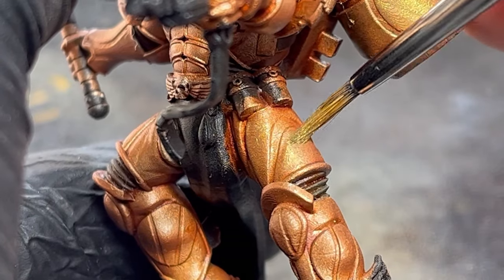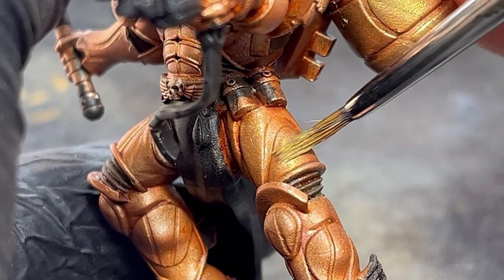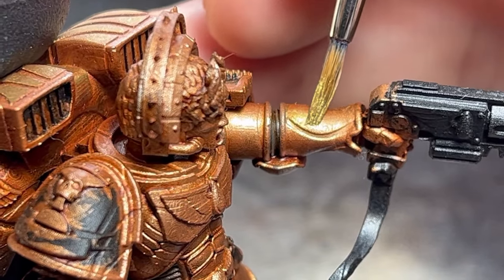The layering was applied leaving some copper base visible on some parts which were facing downwards or close to the edges. This will be the beginning of the transition of metallic paints I'll be building up.